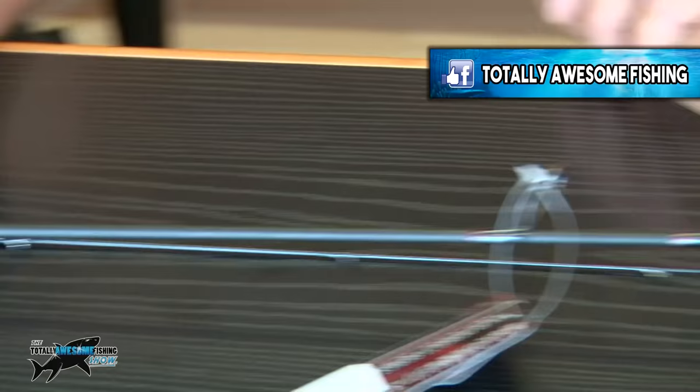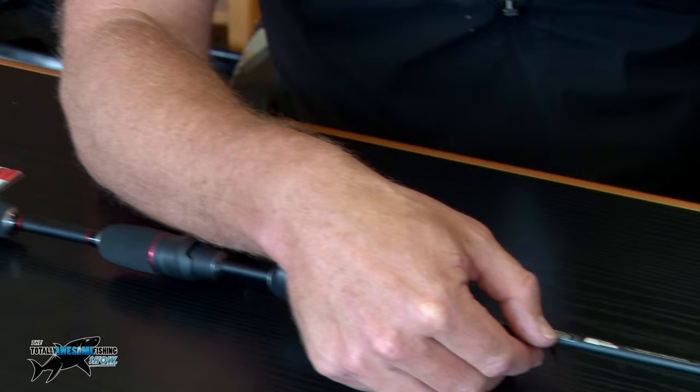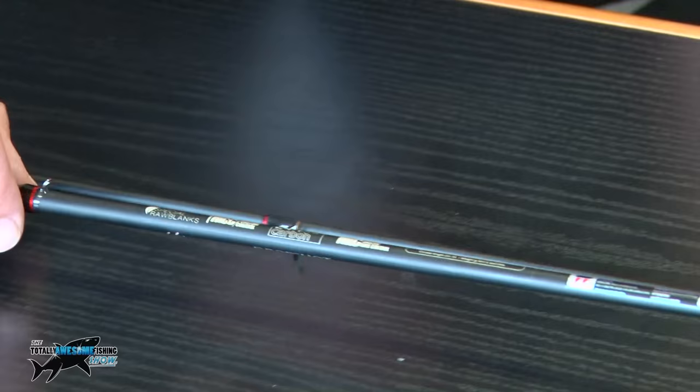These Nomura rods come with logos on the blank so that you can see at a glance what the rod is all about. This one says it's a 24T carbon construction, which is a very good carbon. There are better ones, but at this price level that's still not bad.